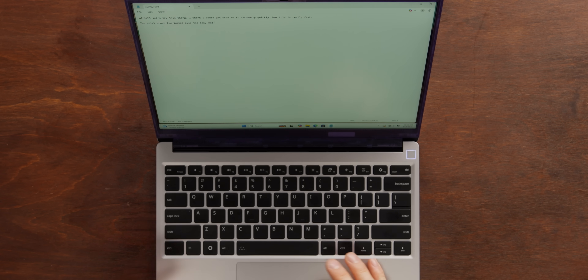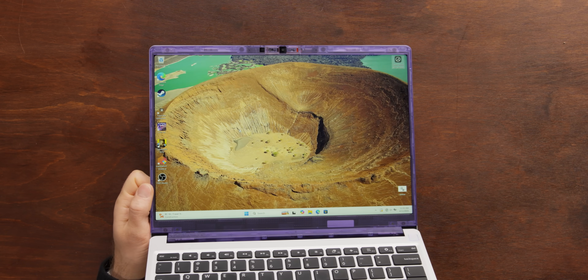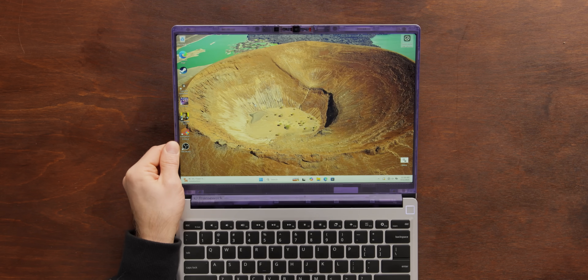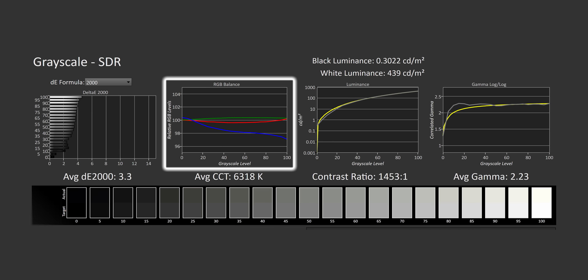That's a nice keyboard — no complaints about the trackpad either. The display was not a particularly bright spot in our testing, though not because it wasn't bright — it reached about 500 nits, which for a non-HDR display is perfectly acceptable, and you've got to love that matte finish. The resolution is now 2880 by 1920 and looks flipping sharp. The only issue is that in color accuracy testing, we found a green shift that makes it not really suitable for color-sensitive work without further manual calibration.